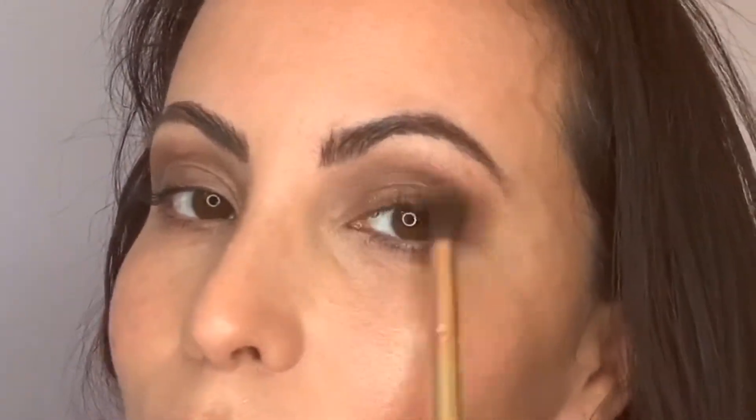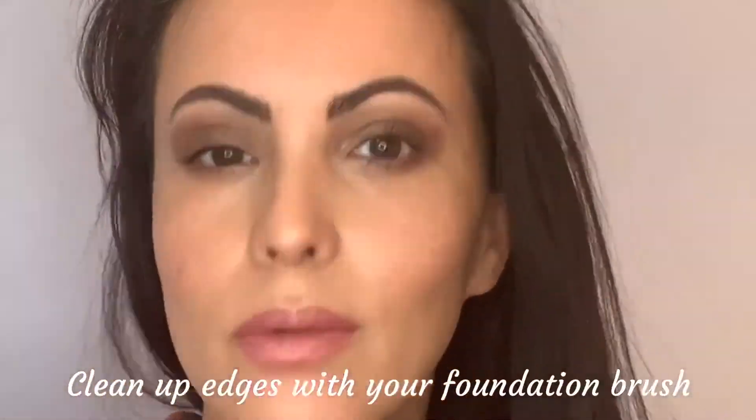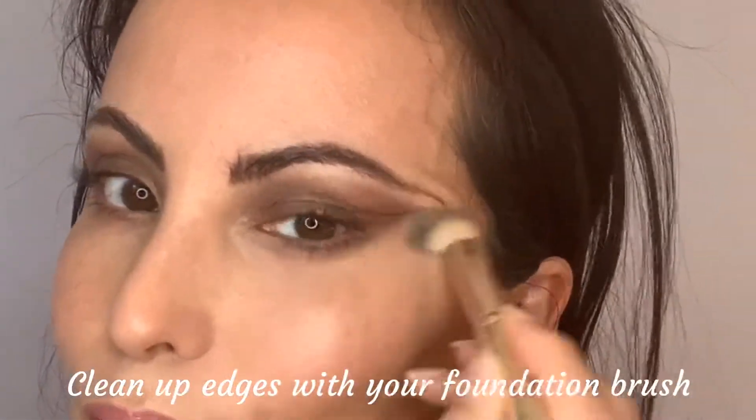You can go in with your foundation brush and clean up at the end. Just keep building it until you get the color that you want.